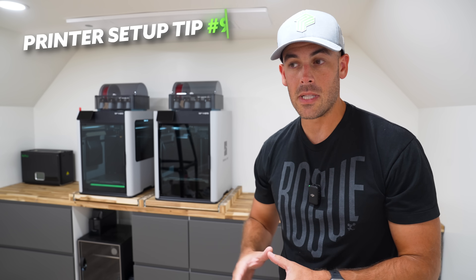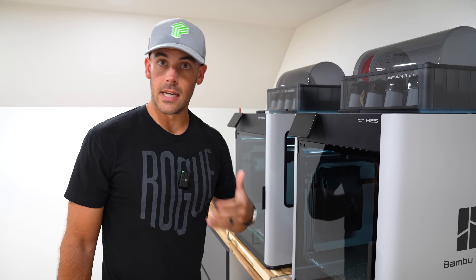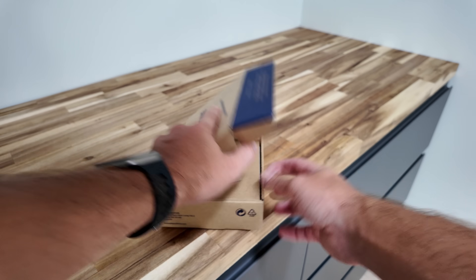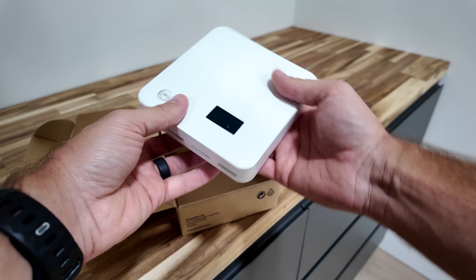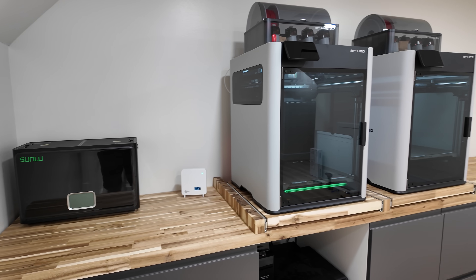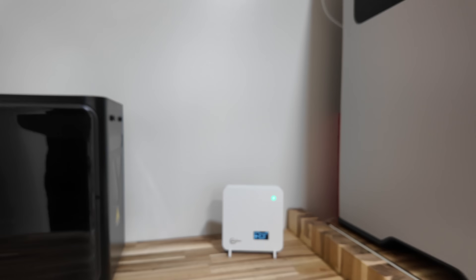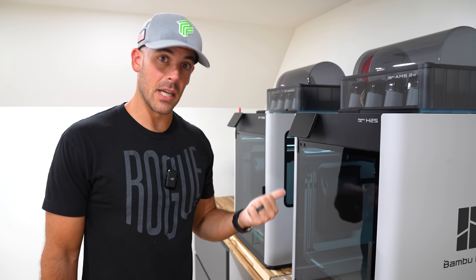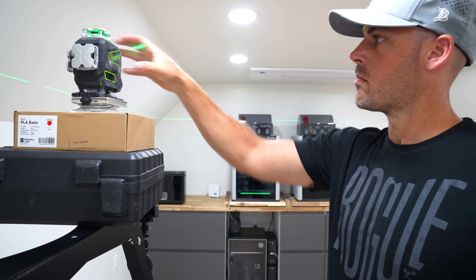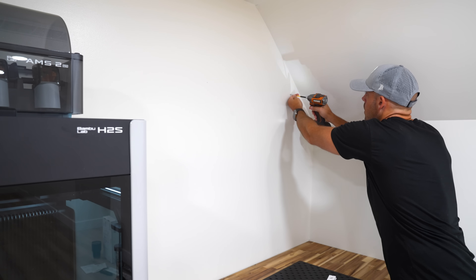Finally, for tip number nine, it's a good idea to at least consider the air quality around your 3D printers. Chances are these things are in your house, and it would be nice to know if they're emitting anything harmful. You can pick up an air quality monitor to actually measure the air quality around your machines — they're pretty cheap and will give you constant peace of mind. If you're printing mild materials like PLA and PETG, there really isn't much to worry about. But if you start using ABS or ASA, you can actually see the VOC and particle count change — in that case, you may want to invest in a small air filter or purifier. It's cheap insurance.